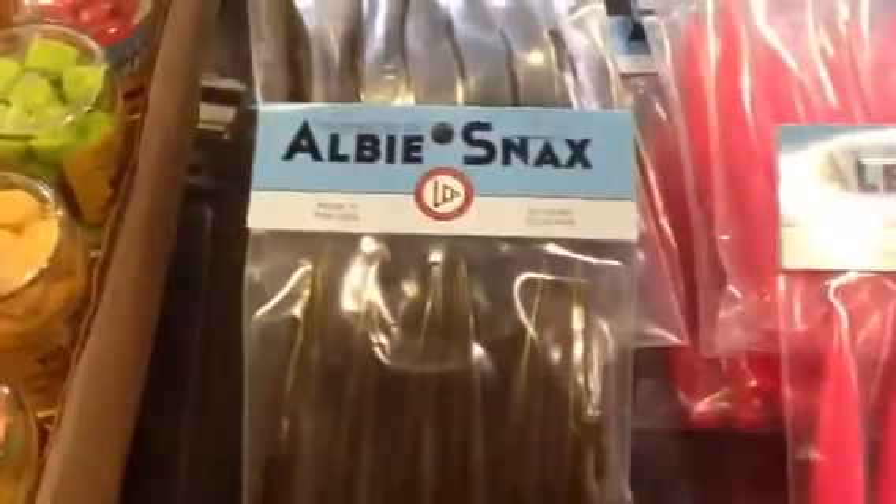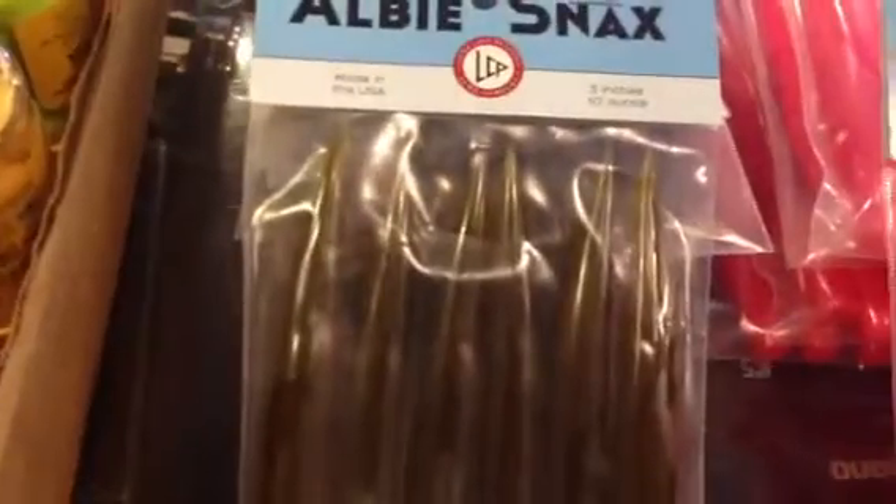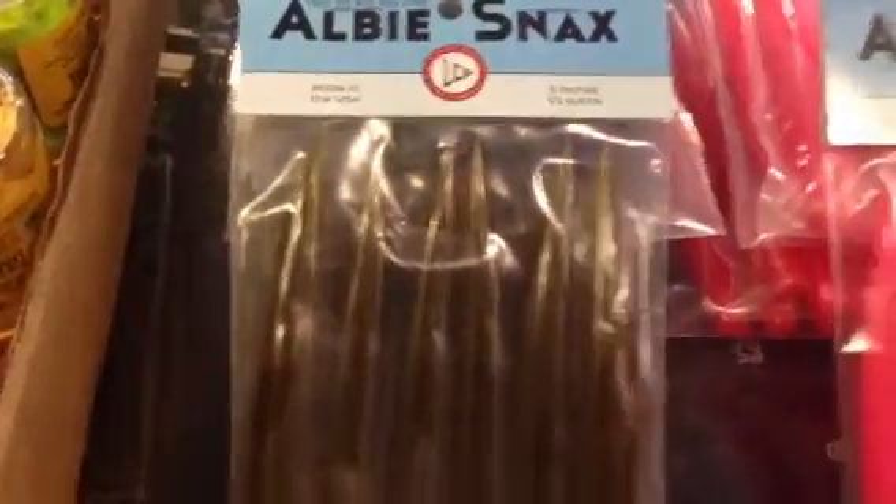Hey, Dave Hino, Sassine — you asked for them, we got them. Albie Snacks, Long Cast Plastics. Albie Snacks. They come in four colors, and of course we got them all.